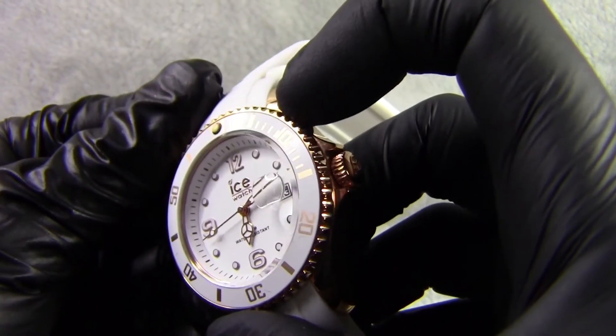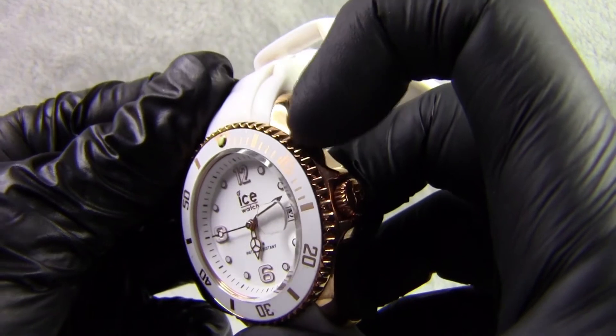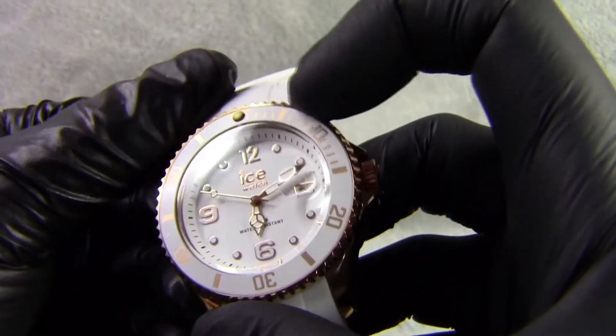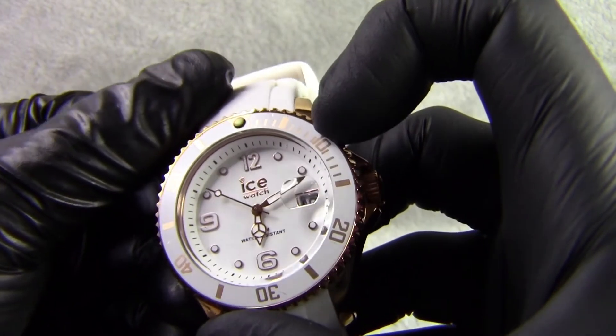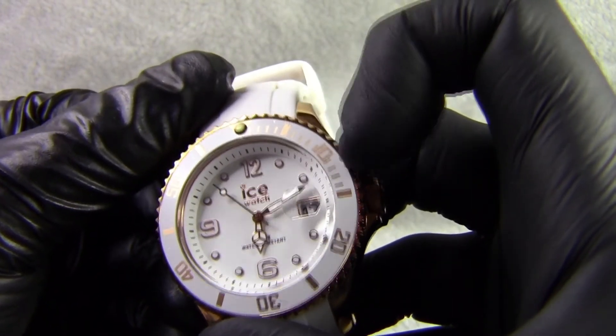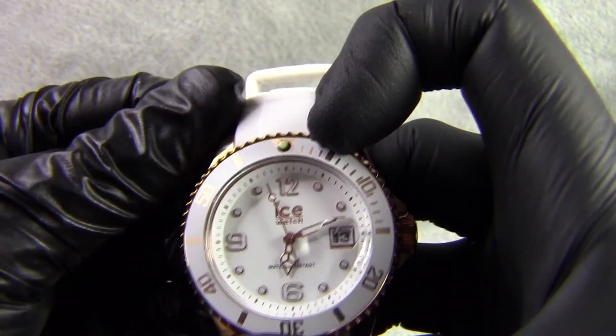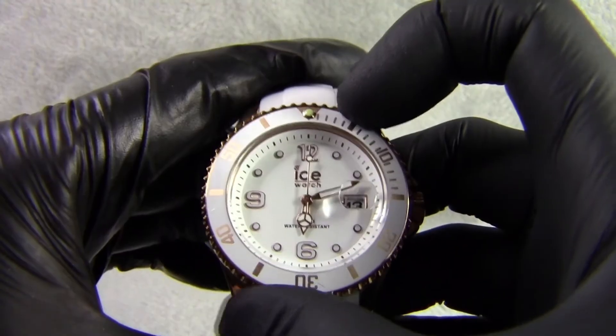If we come around to the face of the watch you can see we've got a sort of rose gold edge to the bezel, and then we've got a white bezel with gold or rose gold markings for the dive times, and we've got a luminous dot at the top for the dive counter. It is a rotating bezel.